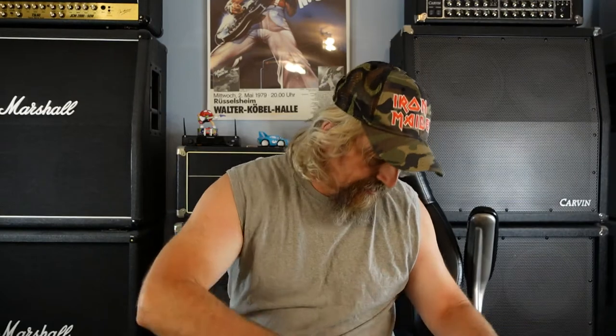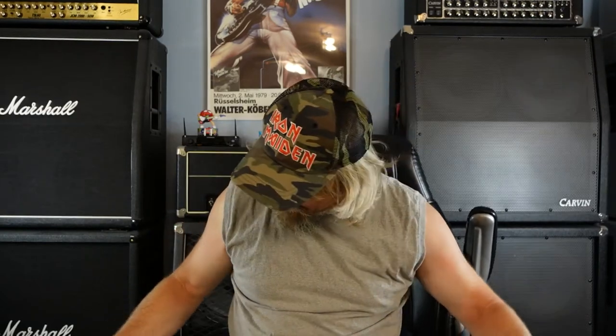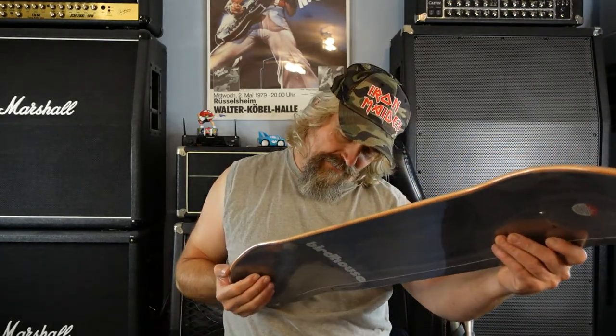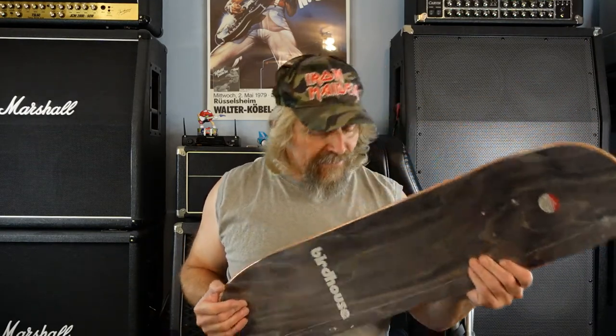I'm gonna pull the shrink off and I can bag it. Get rid of this now — oh wow, this is neat. Oh, it's got another bag. Bags upon bags. Let me see if I can just slide it out of this bag — oh, I can! I can slide it out of the bag. Wow, that's pretty freaking killer, dude. That is awesome.